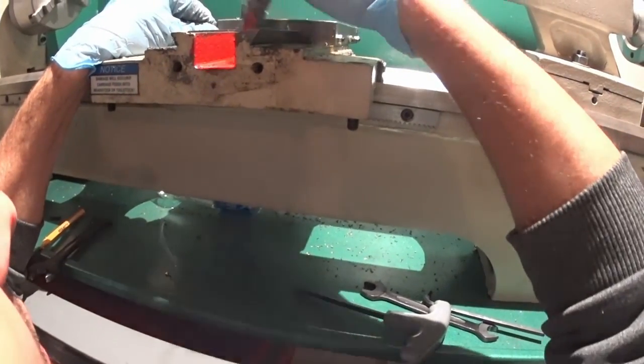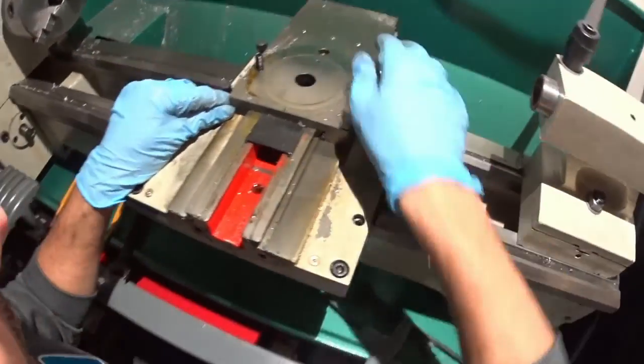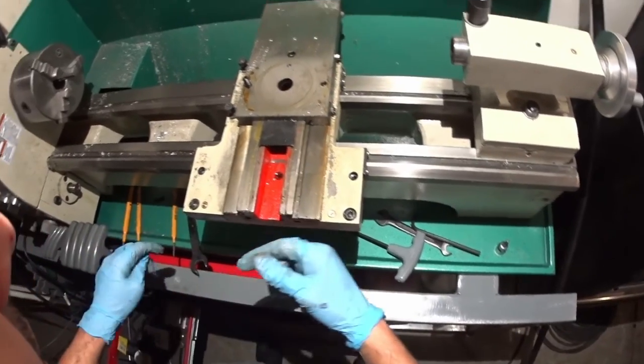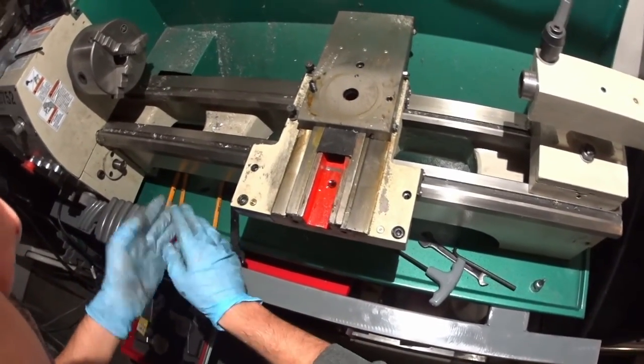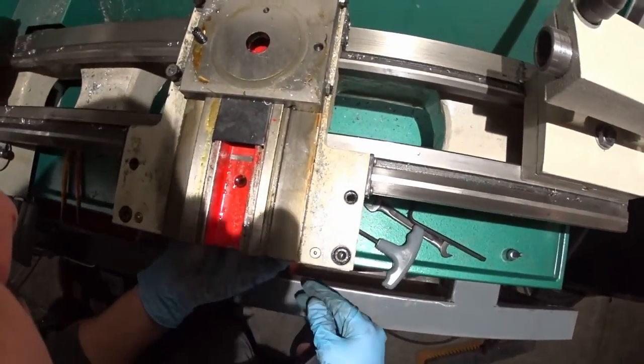he had actually milled the saddle down so that he didn't have to take so much off of the ball nut. I'll cut this one short here and start with the other parts — I'll probably do them 1, 2, 3 for each axis.